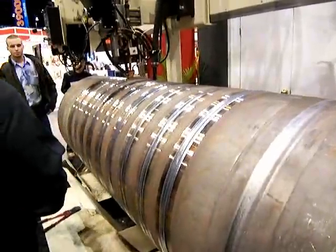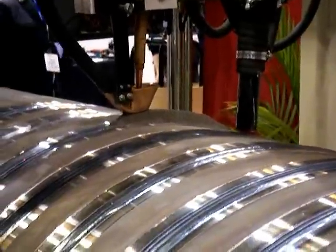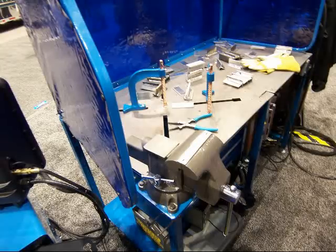Submerged arc welding shown here by Lincoln. Submerged means nothing about water — it's about submerging the arc under flux, and it's used for heavy deposition pipe welds and plate.